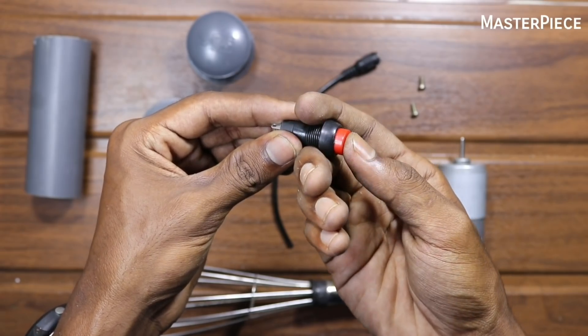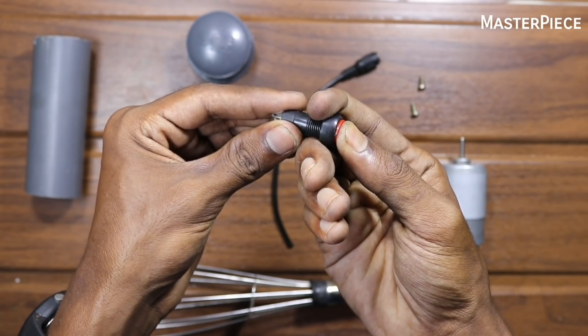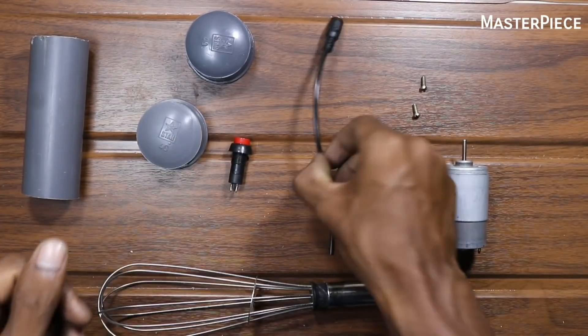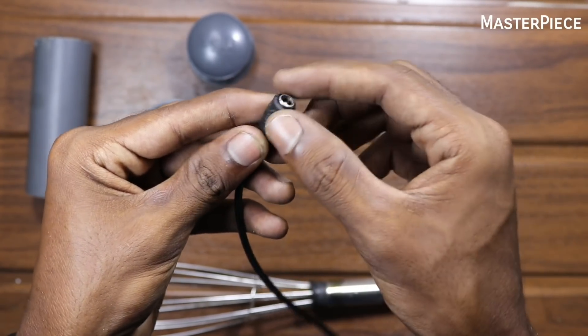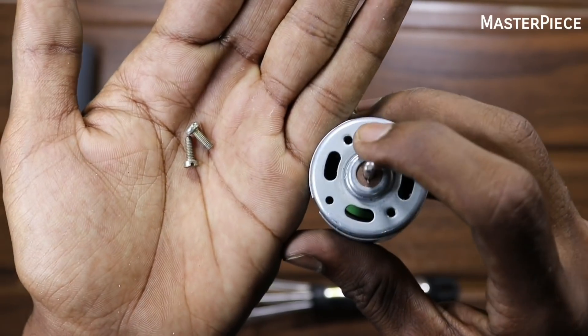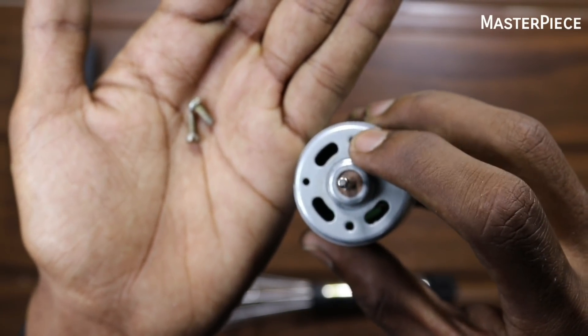This is not a pressing switch, but I want to use this — it is the same as the other one. Here, we will take this one. We need this female port. Then this is the same as the two screws, the motor, and the PVC pipe.